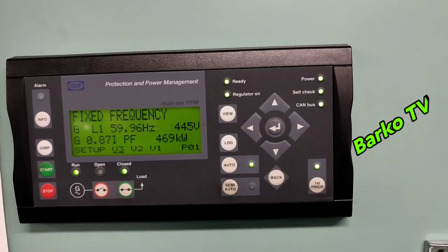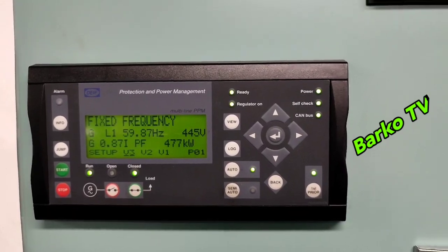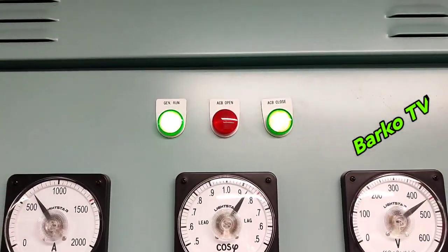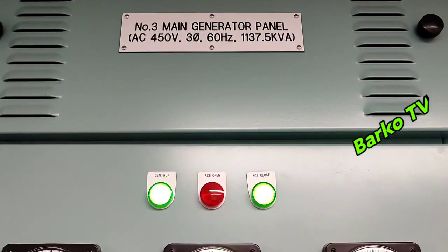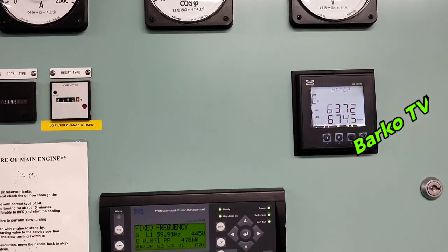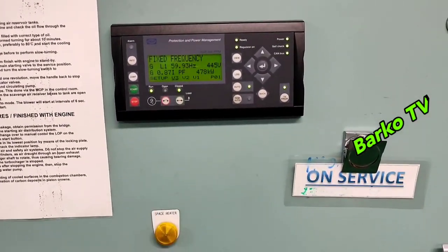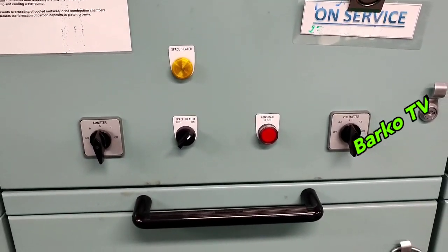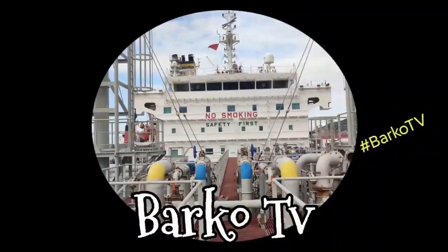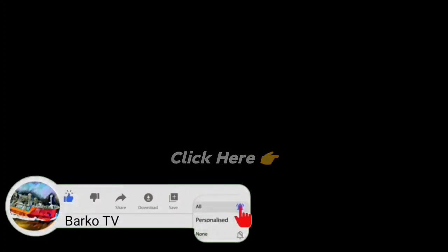After securing all bolts, nuts, connection terminals, and the fuse, put everything back and start the generator. The generator is already started and the voltage is normal — all parameters are the same since we performed the IR test. If you learned from this video, please like, share, and subscribe, and don't forget to hit the bell for more updates. Also follow us on Facebook — Barco TV. Thanks for watching.